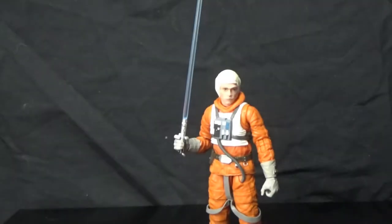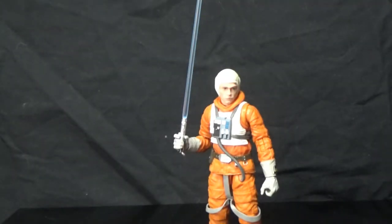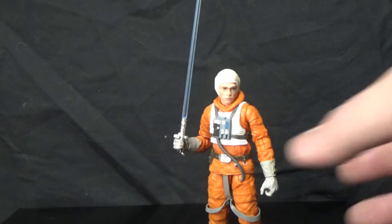Here we are with the Luke Skywalker in his snowspeeder outfit — I did say Hoth gear a minute ago, please don't comment below, I've fixed it. Thanks again to goodiestoys.com.au for hooking me up with this figure for a review. I'll put links in the comments below so you can find him online and on his eBay site as well — he does sell more stuff on eBay, so definitely go check him out. Pre-orders are up all the time, he's really on the ball with this stuff.